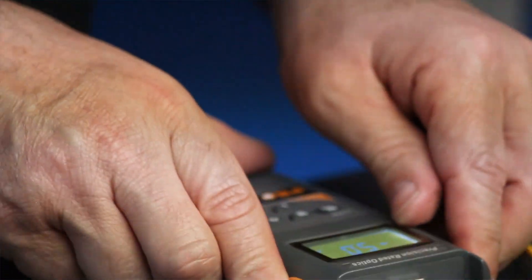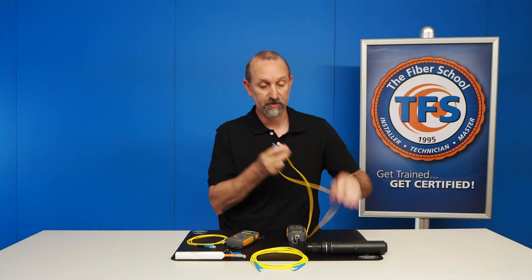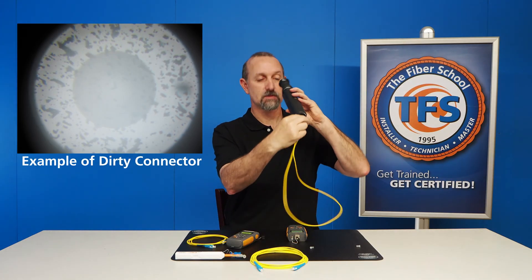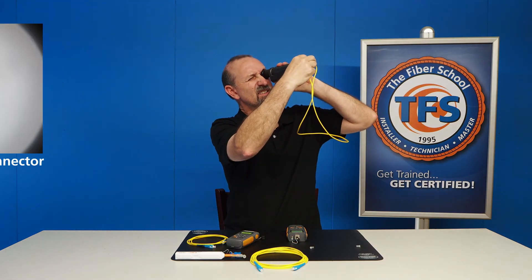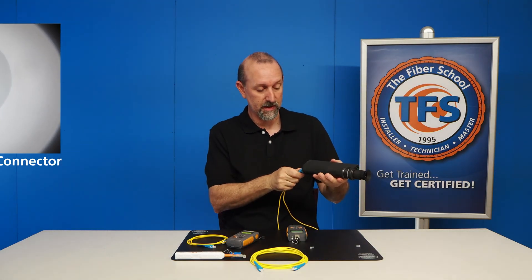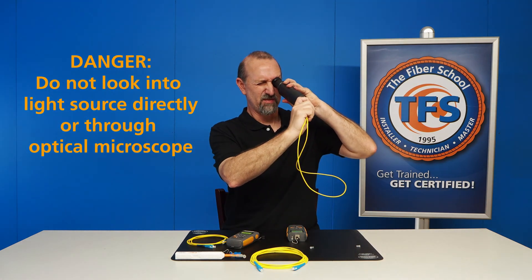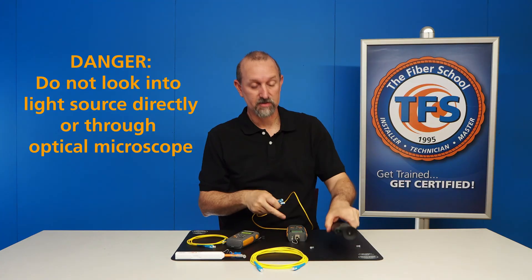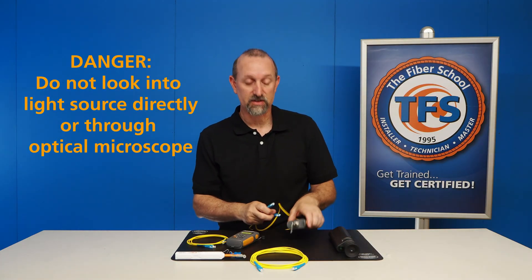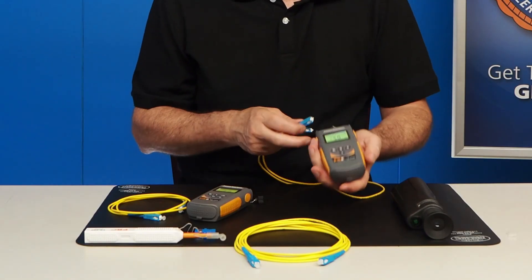We have our light source here, and what I'm going to do first is inspect the cables to make sure there are no scratches or dirt on the end faces. This one looks good. I'm going to do the other side before I plug into the light source, because you should never look through a microscope with a cable that is plugged into a light source, because it'll get light radiation into your eye, which is not a good thing.